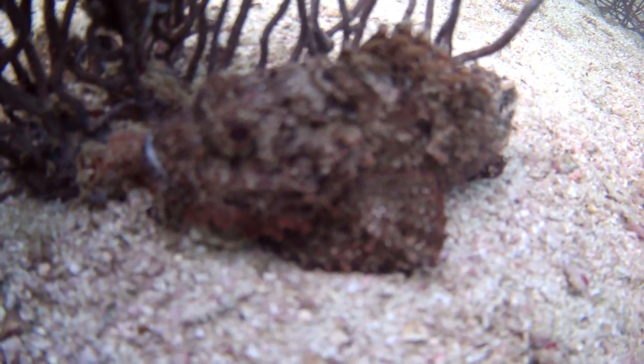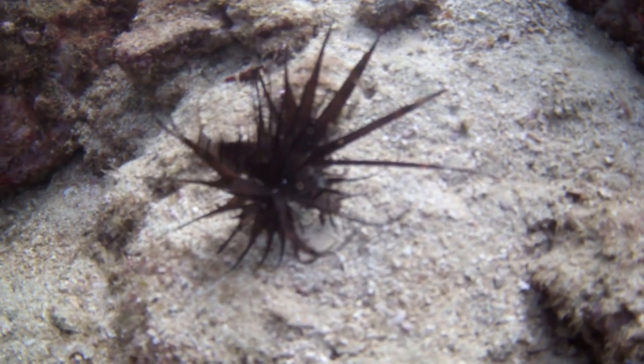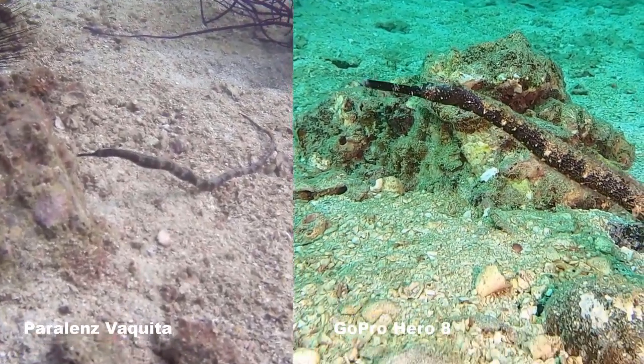Reason number four: if you want to do close-up shots — I'm talking about framing a scorpion fish, stonefish, or lionfish nicely — the Vaquita can't do it. Other action cams can, particularly the GoPro, and you can also get flip-type systems with close-up lenses. My go-to lens for that is the Polar Pro, which works really well, and I also have a Backscatter Macro Mate, which is very good for getting nudibranchs and similar subjects nicely in frame.